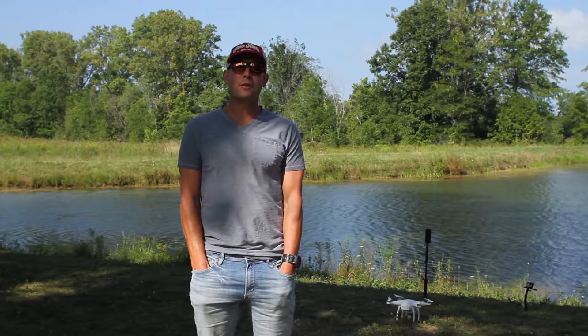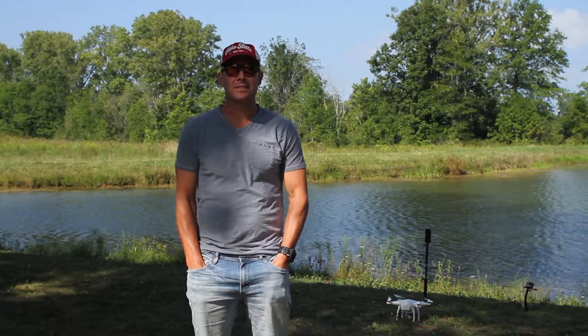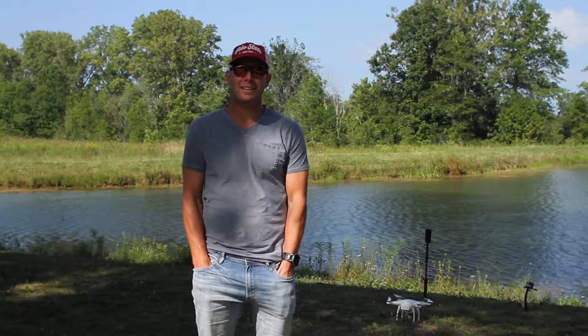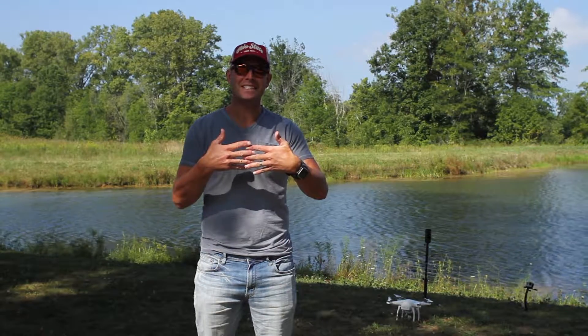Hey, it's Adam Ward here. I'm coming to you from Plain City. This is a neighborhood pond and it has fish in it. I've brought my drone, as you can see on the ground there, and I'm going to try to combine two of my hobbies — drone fishing.